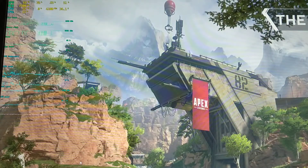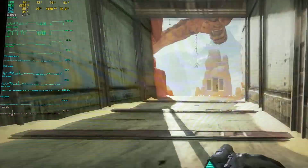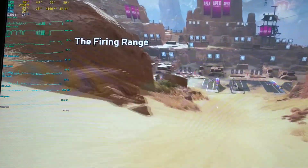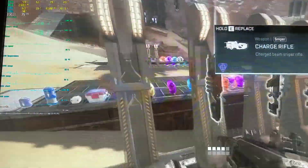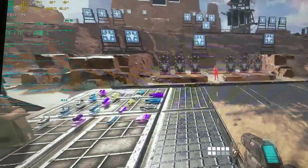Why do I need a queue to go to the shooting range? I thought it was just me.